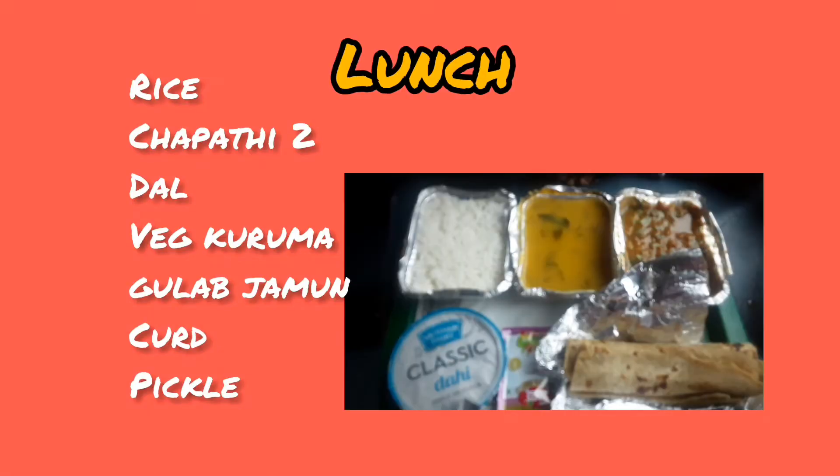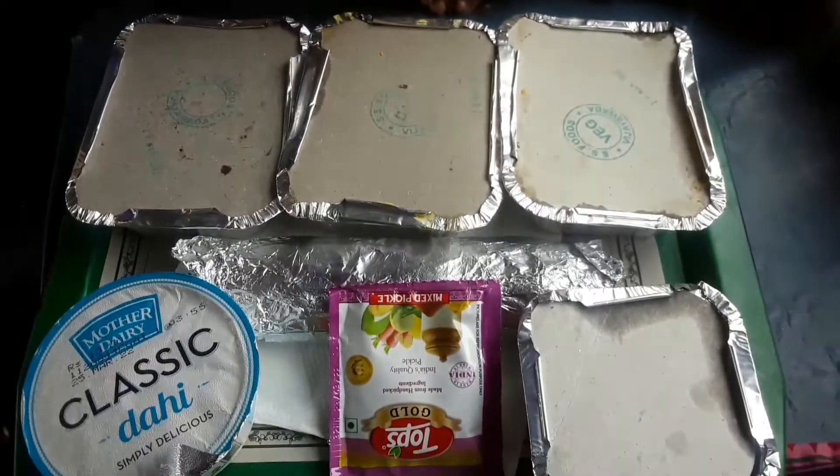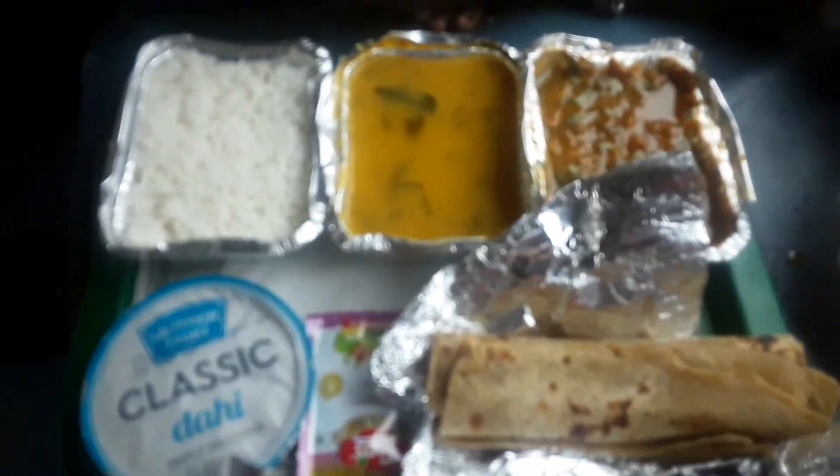We will try the veg lunch. We will try to eat rice and chapati. The rice quantity is much lower. If you want to eat it, you will need more.